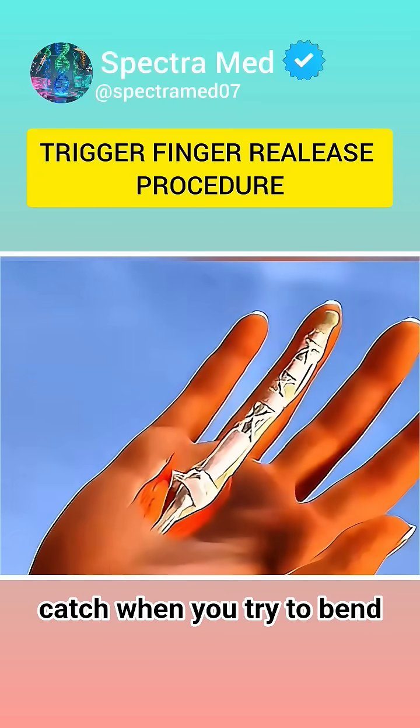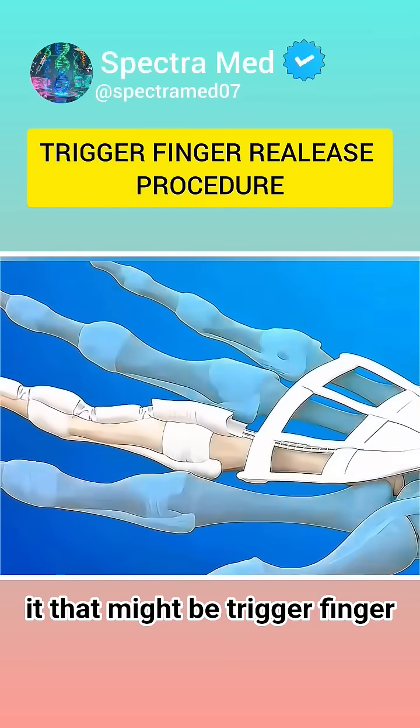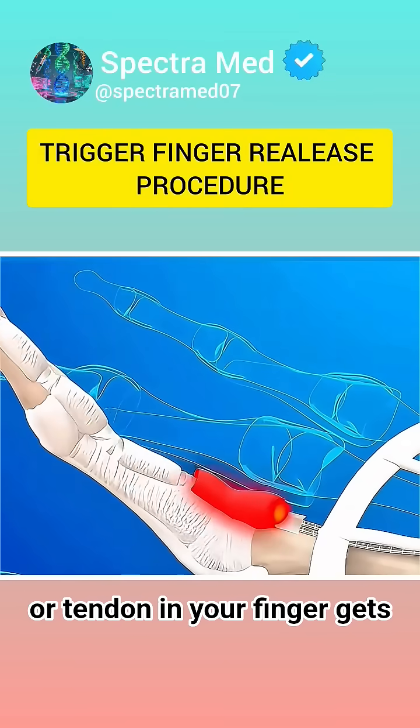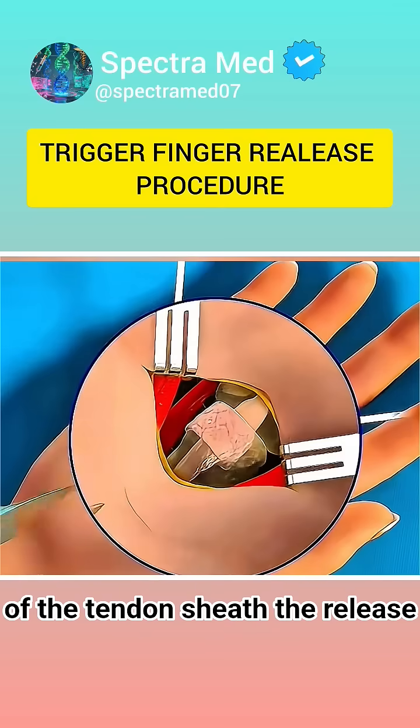Ever felt your finger lock or catch when you try to bend it? That might be trigger finger, a condition where the flexor tendon in your finger gets stuck due to inflammation or thickening of the tendon sheath.